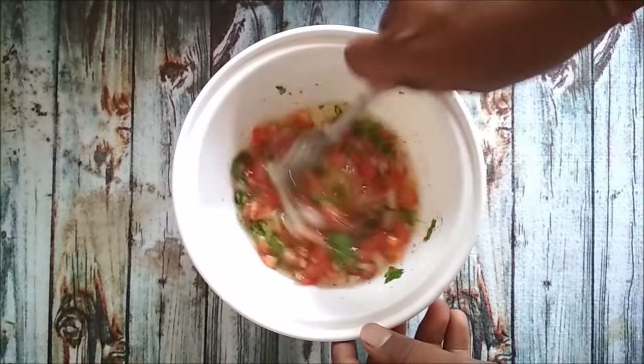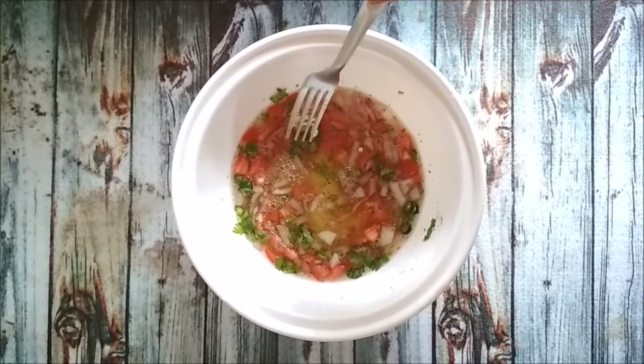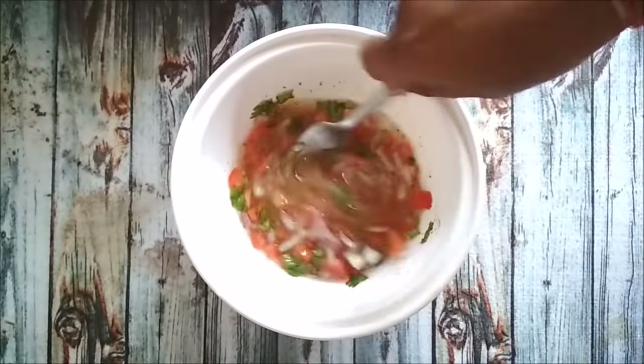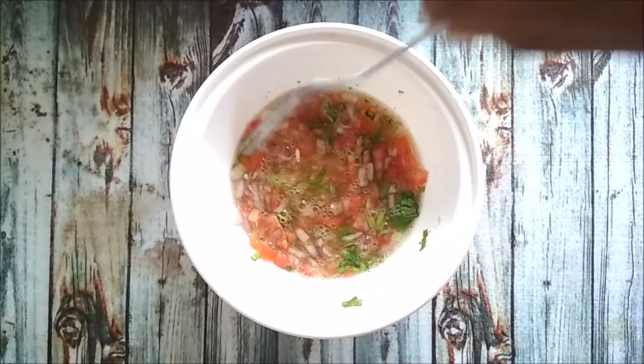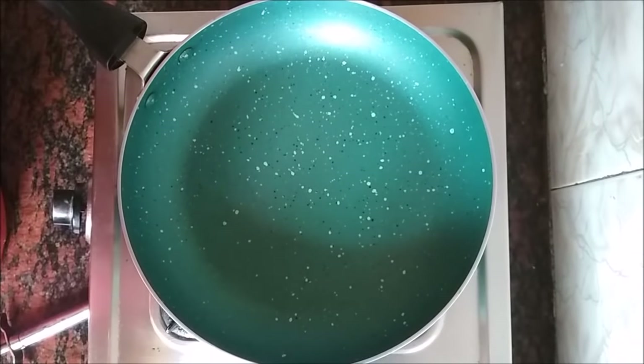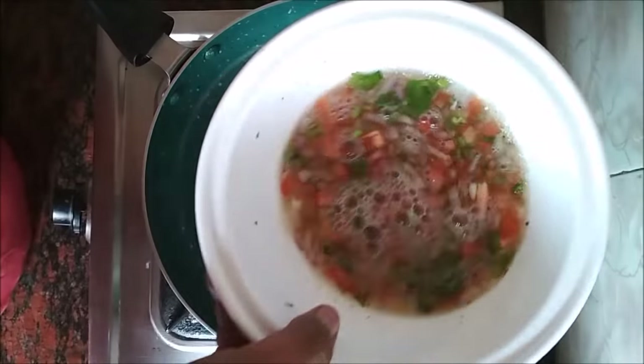Now mix this well. Do not over beat it because that will make the omelette tough. Add some oil to the pan and then add the egg white mixture that we prepared.